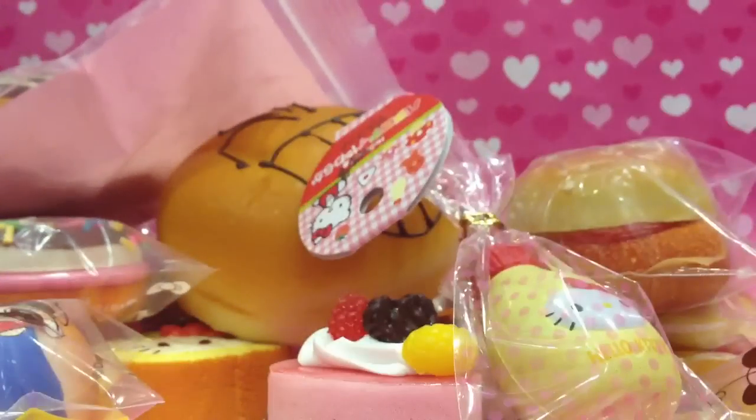I showed myself packaging the donut in the previous video. Then next is this monkey squishy — that's so cute.